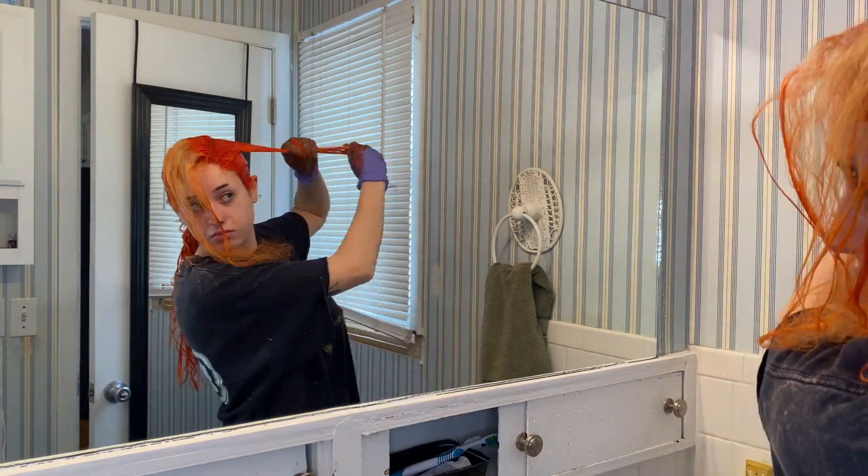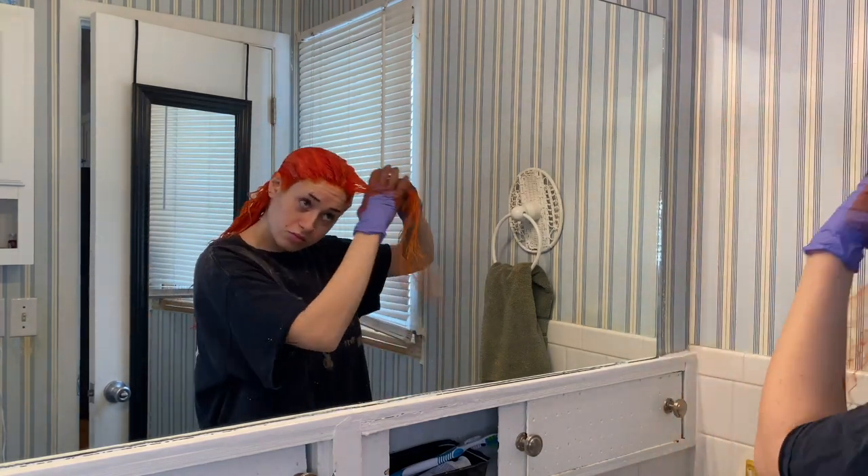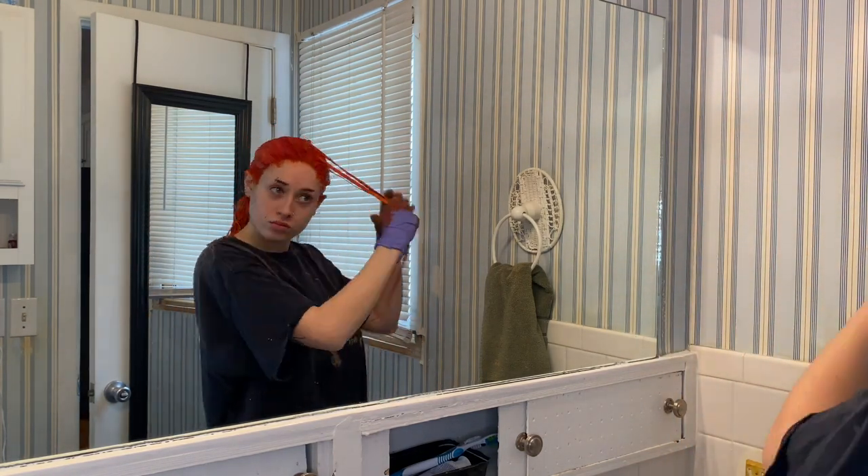Your hair doesn't have to be perfectly bleached if you're doing a dark shade. I'll see you guys at the end of this video, stay tuned. Love you, bye.